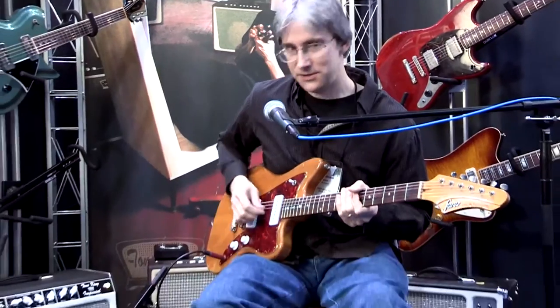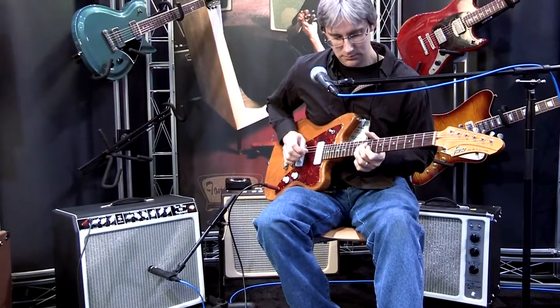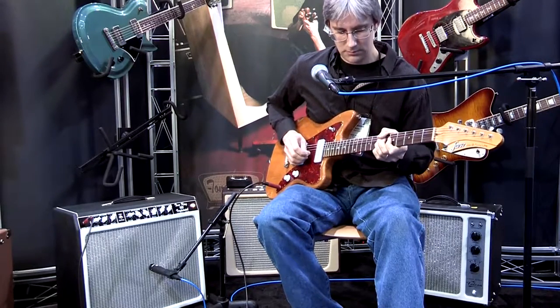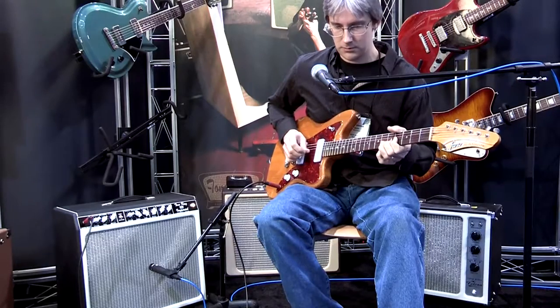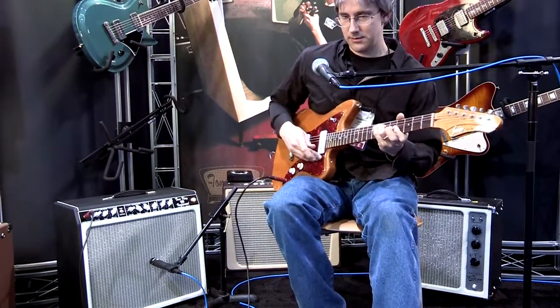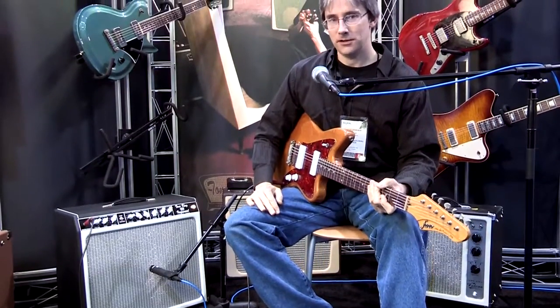I'll give you a sample of the clean tone. That's the rhythm channel. On the lead channel...